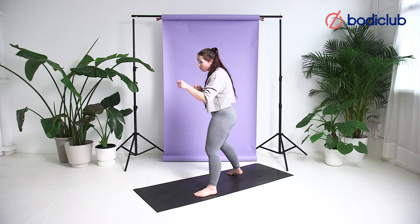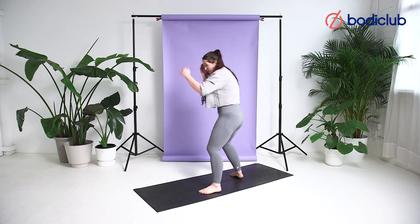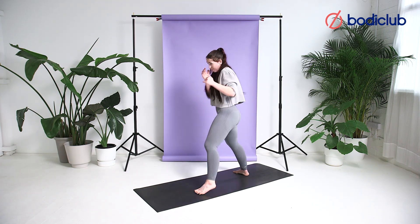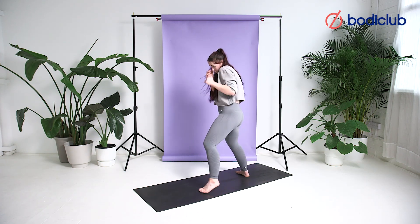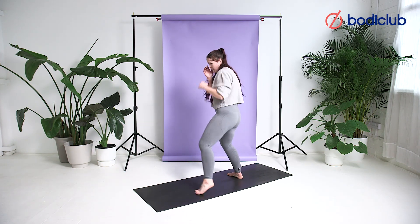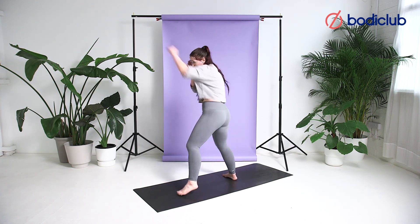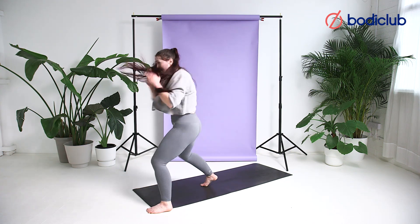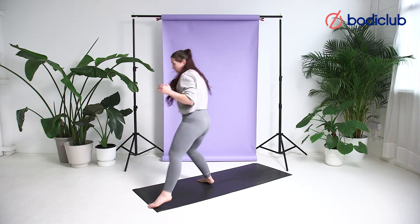If you're struggling with the rhythm, count with me: one, two, three, step, step. One, two, three, step, step. Chin down — one, two, three. Chin down, hands high, elbows tucked. Bop, bop. Just under three seconds. Bop, bop, move.